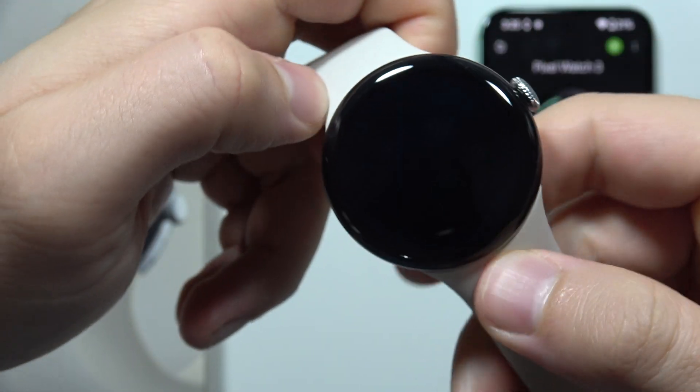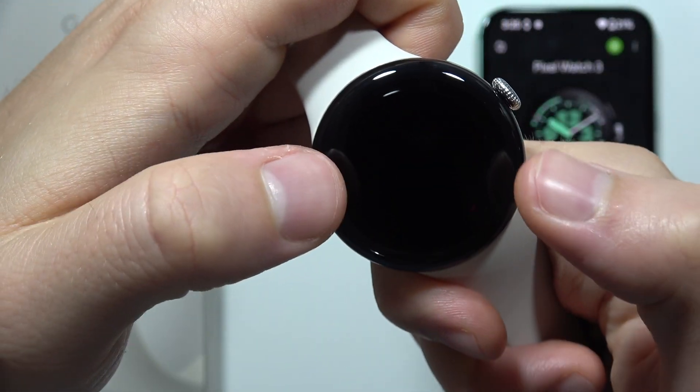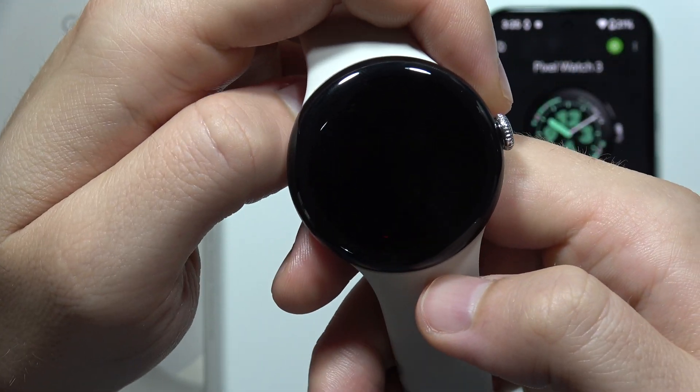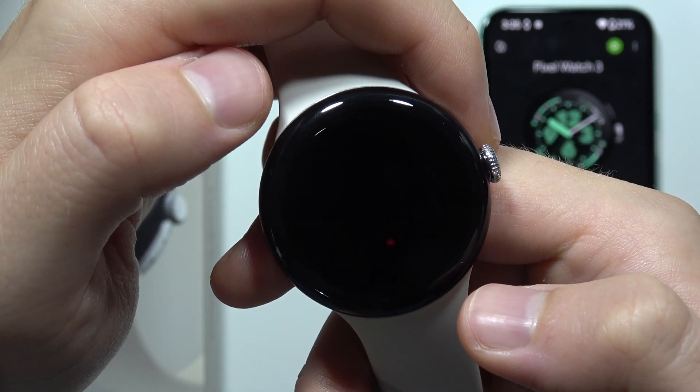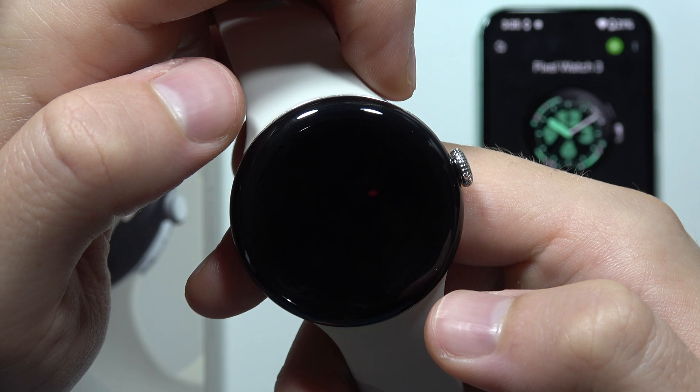When the screen goes black, hold your watch like this. When the Google Logo appears, you have to double tap on the upper left corner and the bottom right corner of the screen. It will take a few seconds until the Google Logo appears.